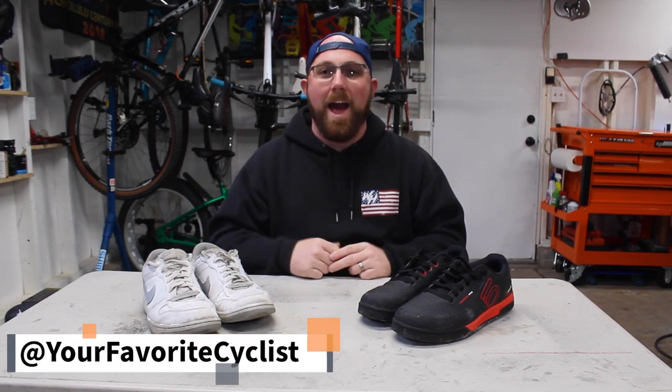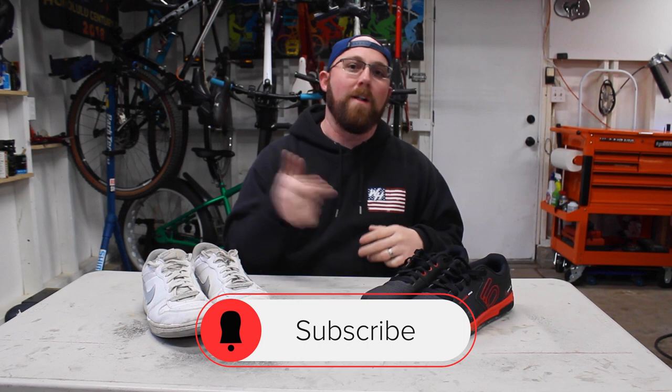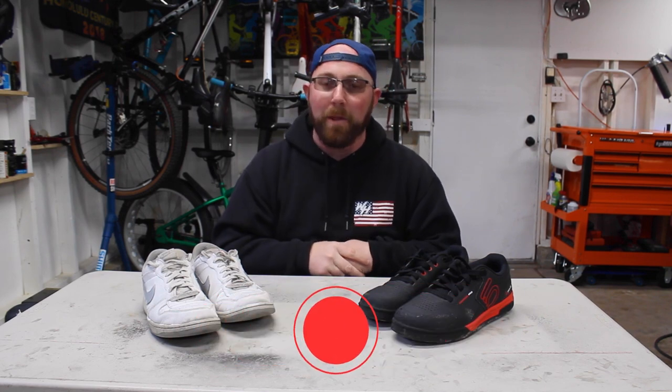What's going on today YouTube? Welcome back to your favorite cyclist YouTube channel. This week we're talking about if you need mountain bike specific shoes or if you can get away with whatever shoes you want to wear. But before we get into today's video, if you are new to my channel, make sure you head down below and hit that subscribe button. If you're already subscribed, make sure that little bell icon is checked off so you get notified every time I upload.